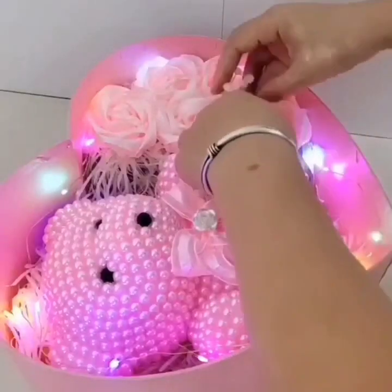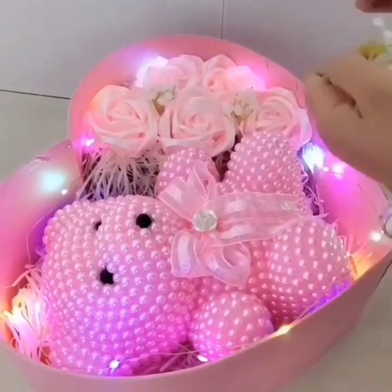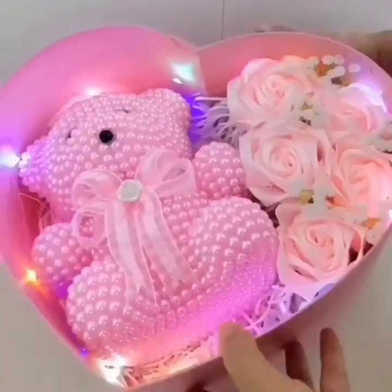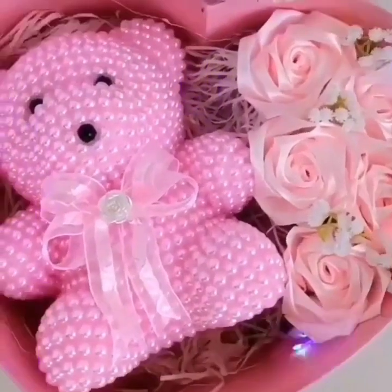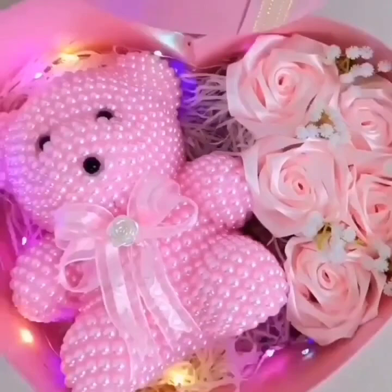So again, we are putting a beautiful teddy bear in it and some lights. You can also make this teddy bear again using styrofoam balls and beads, and your beautiful gift is ready.